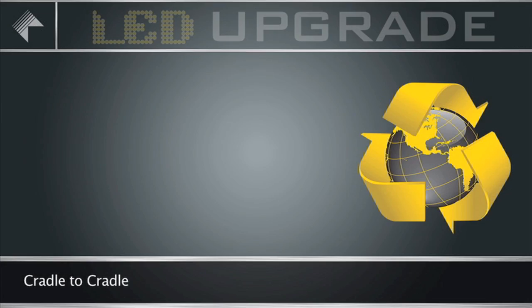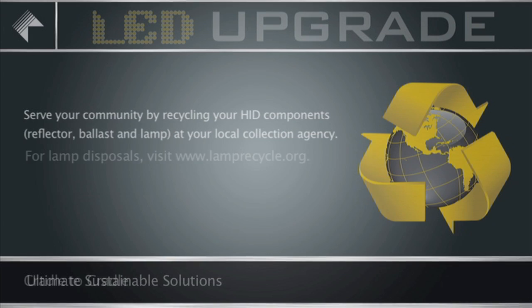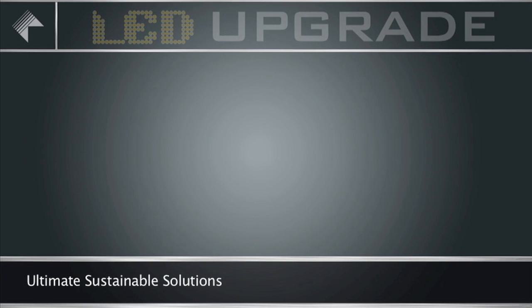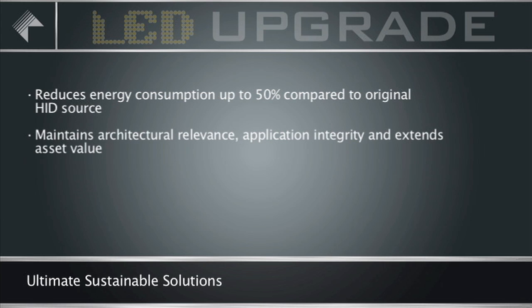Cradle to cradle: Serve your community by recycling your HID components and disposing your lamps at your local agency. HID-to-LED conversion reduces energy consumption up to 50% compared to original HID sources. It maintains architectural relevance, application integrity, and extends the asset value.